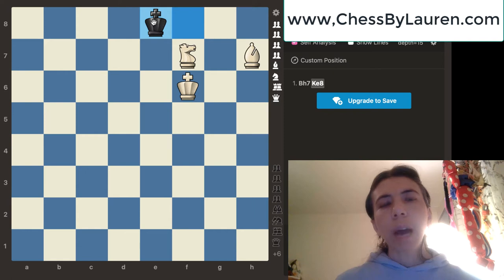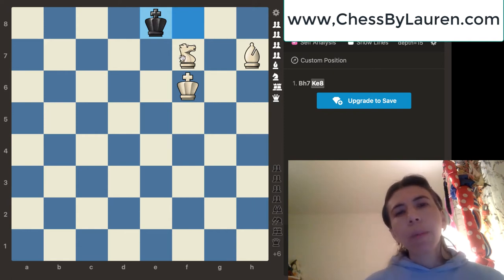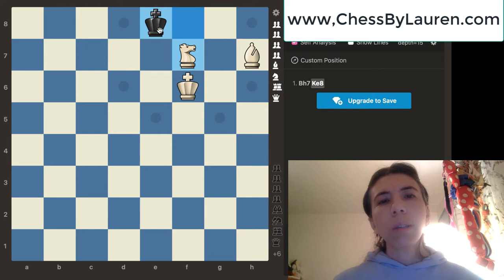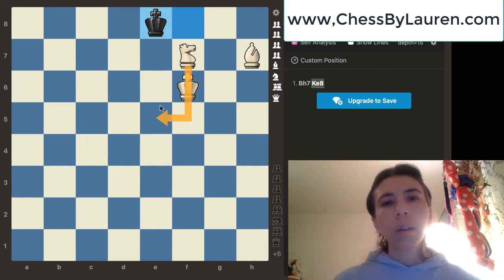What do we do now? We're going to go ahead and move the knight. Notice that the king and the knight are one square diagonal. Remember, if the king and the knight are one square diagonal, it's time for you to move the knight back to the fifth rank. When you checkmate with the knight and the bishop, the knight goes in a W fashion — like this. This is really important to remember. So I'm going to go ahead and move the knight back to e5.